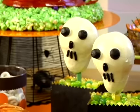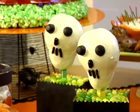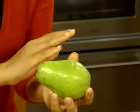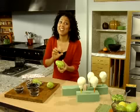Forget candied apples this Halloween — why not make some scary skulls? Using pears instead of apples, I've rinsed them off and we are going to dip these in white chocolate, which is even more delicious than an apple in candy.